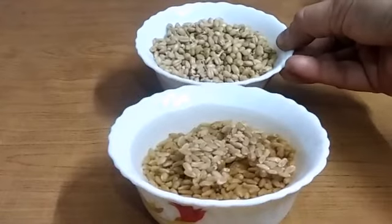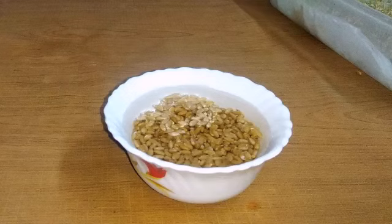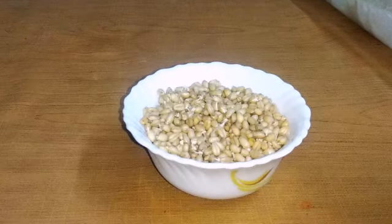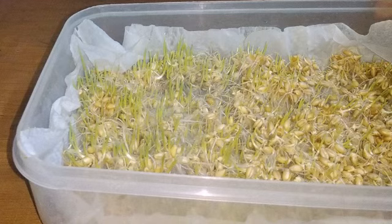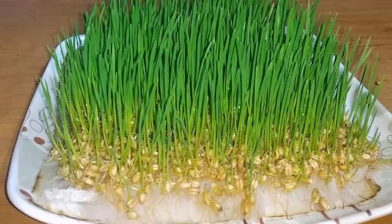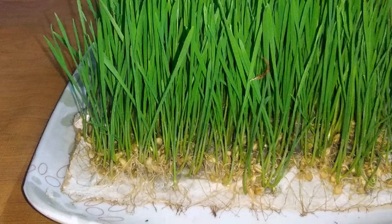You will need to soak the seeds in the water.